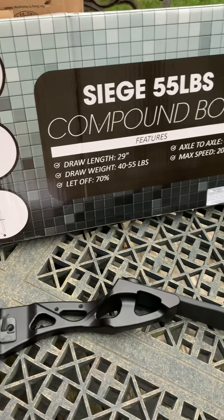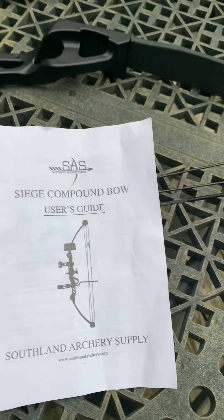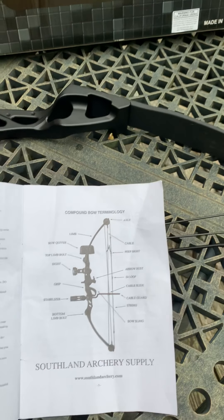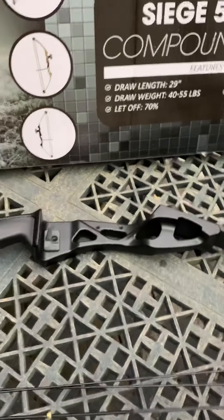Like most of these bows, it's made in China, so the directions are pretty lacking. If you get something like this and you're a novice like I am, I recommend having someone with a little experience help put it together, because it's a little bit complicated — not that complicated, but still.